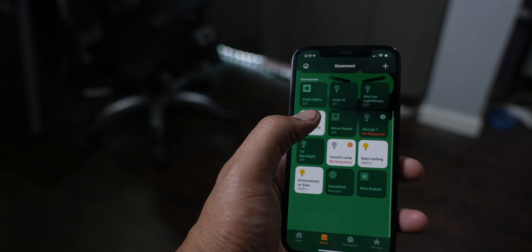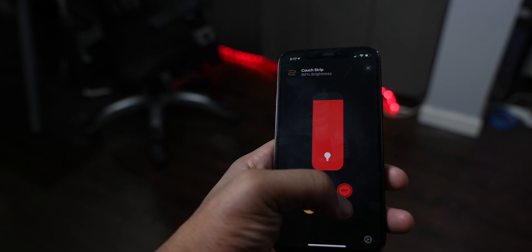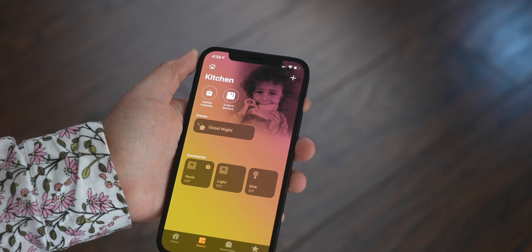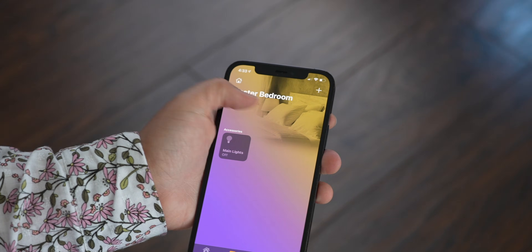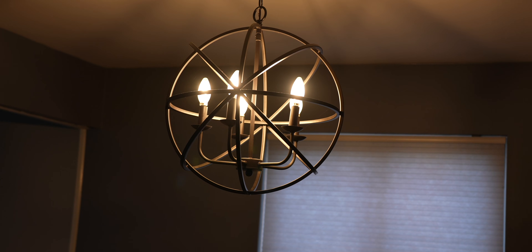Speaking of light strips, Nanoleaf has amazing light strips. I have the Nanoleaf Lines on my back wall and they look pretty sweet. There's so much more I did with my smart home, but I'm trying to keep this video as just an update — make sure you watch my first video linked below for additional automations. In the spring, I'm going to add a smart controller for my garage and maybe even pick up a native Apple Home Key lock when they become more available.